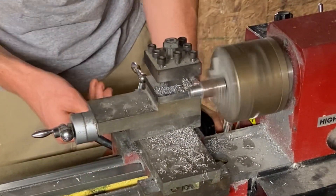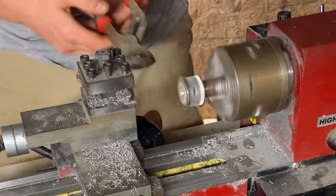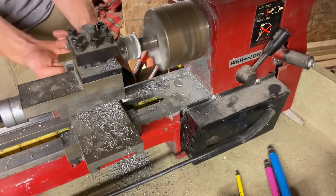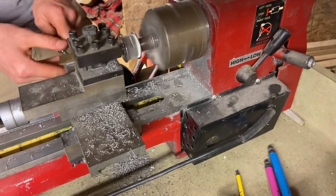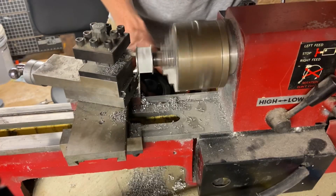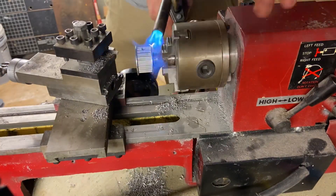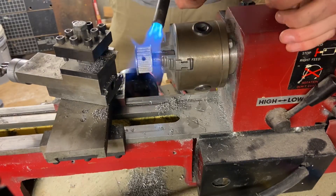One last little five-thou pass and then I've got the pulley on. It might be hard to remember I got myself sidetracked for this long, but the original goal here was actually to cut a lip in the pulley — which I am finally, finally, finally doing. It took about 10 seconds. Good work. This is a great use of time.